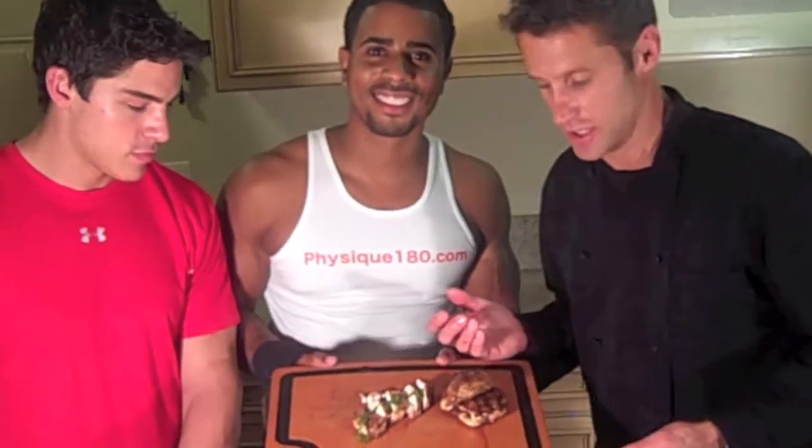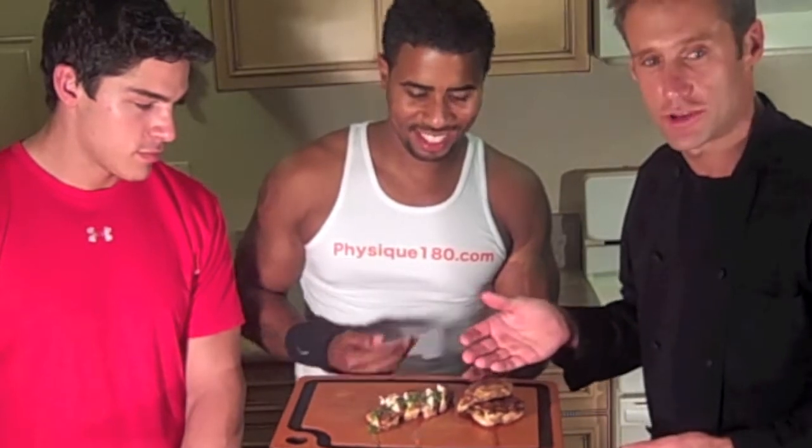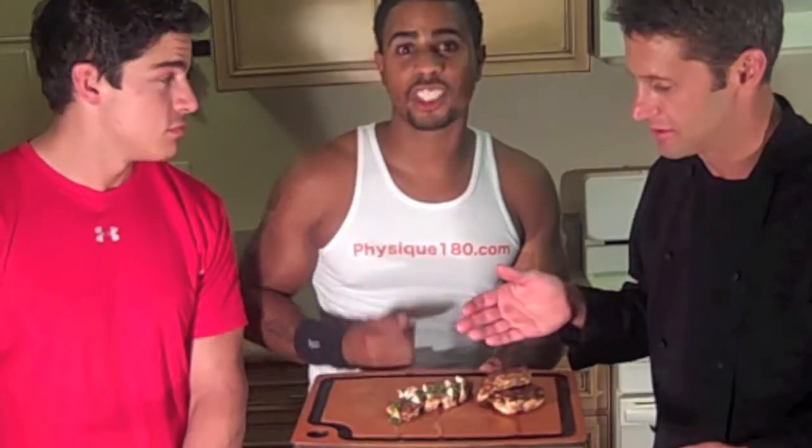And there it is — dinner time with physique180.com. Grilled chicken with chimichurri. Check us out at physique180.com. Healthy, flavorful, and delicious.